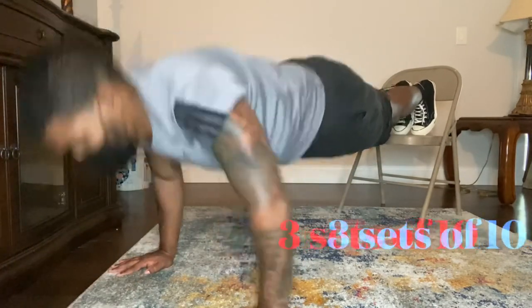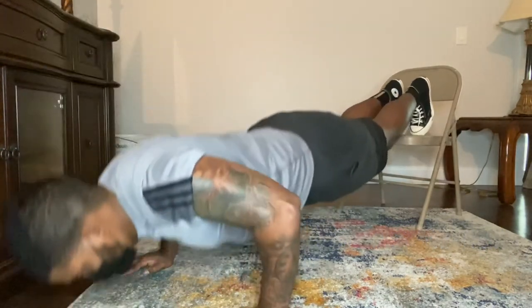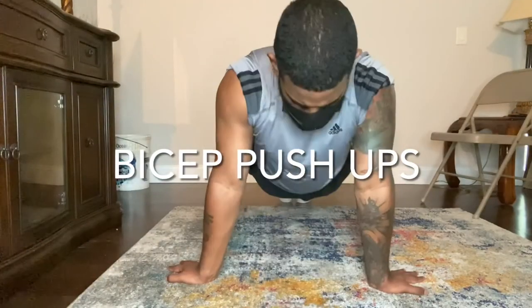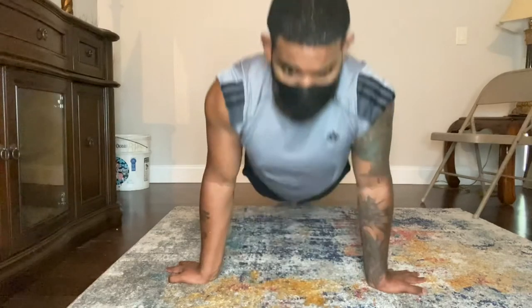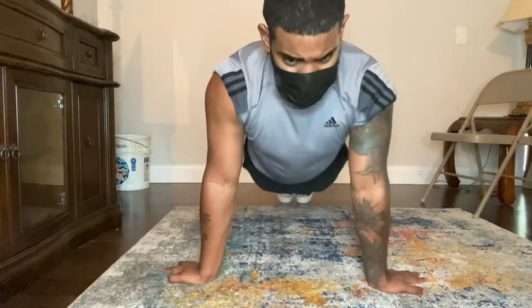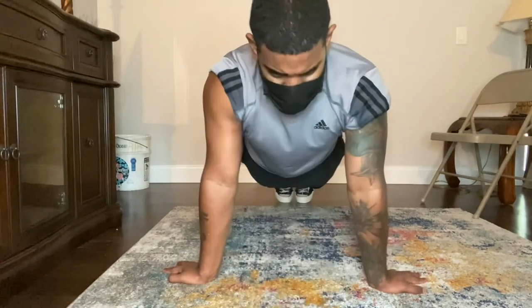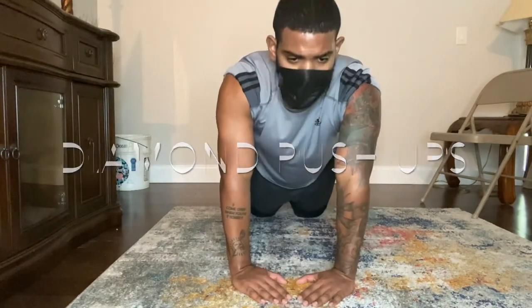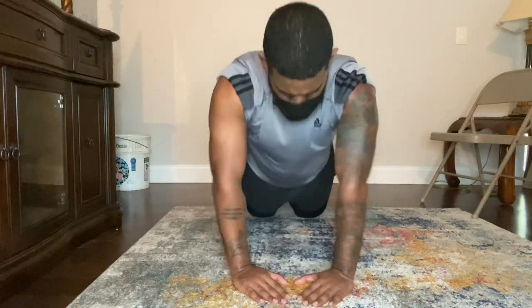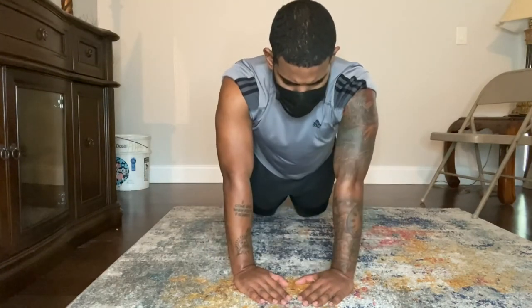Next we have bicep push-ups — you want to turn your palms 180 degrees and face them behind you, which activates the bicep. Do these for about 10 reps on the first set. Next we have diamond push-ups. It's okay to do these on your knees as they are more challenging when your triceps are not fully developed, so don't be discouraged about going on your knees and banging these out.